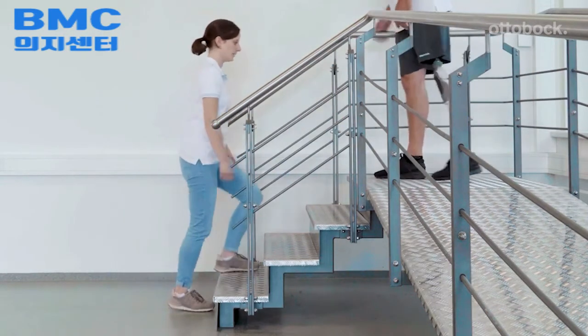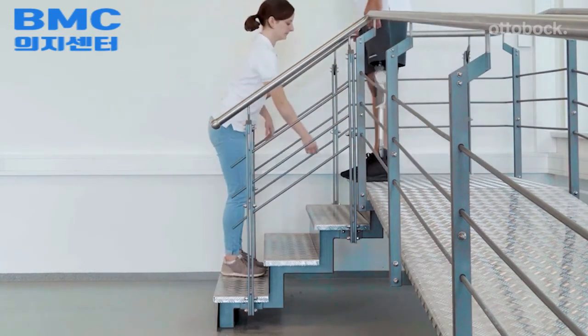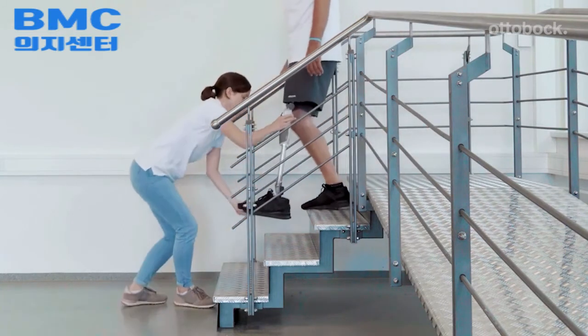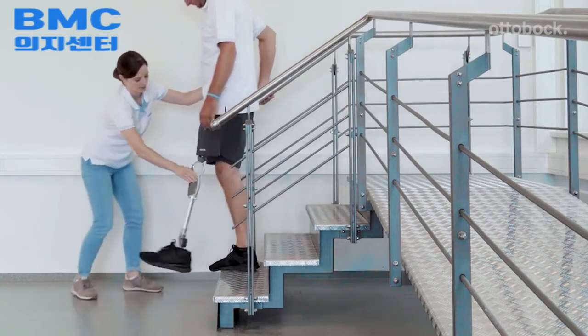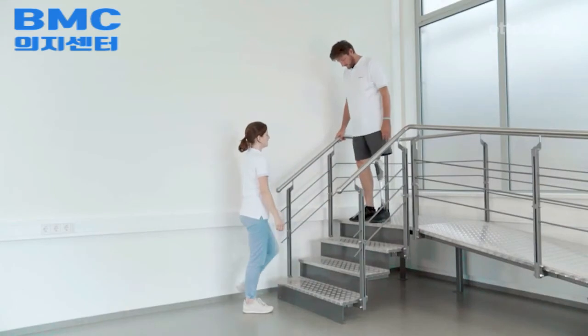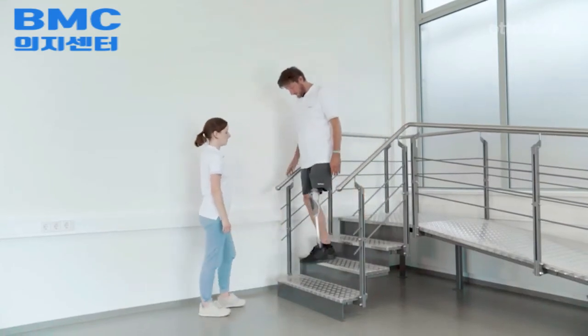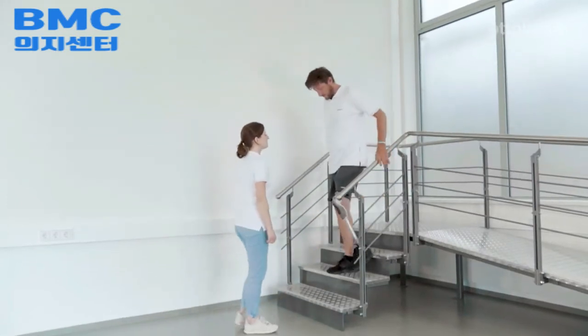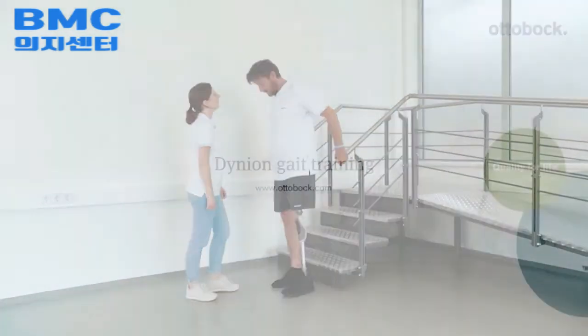Proper foot placement is also important for walking downstairs step over step. Start the training using the contralateral handrail and make sure the upper body stays upright. Use of the ipsilateral handrail increases the intensity of training because the model must load the prosthetic side more.